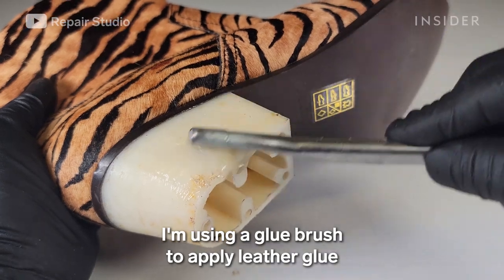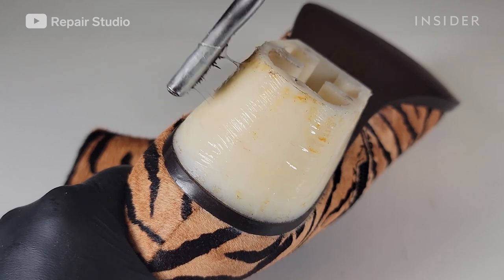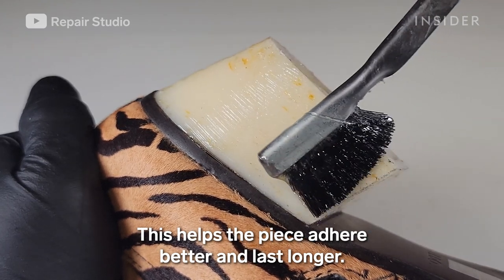I'm using a glue brush to apply leather glue to both the heel block and the leather strip. This helps the piece adhere better and last longer.